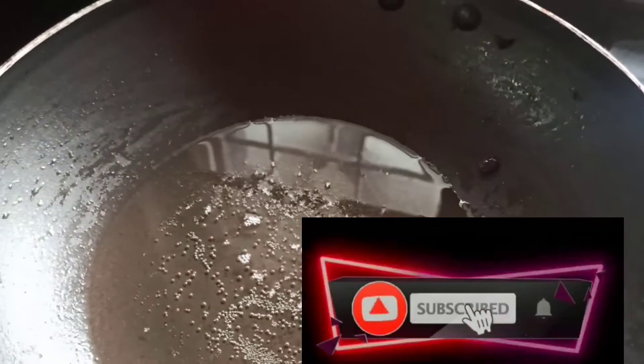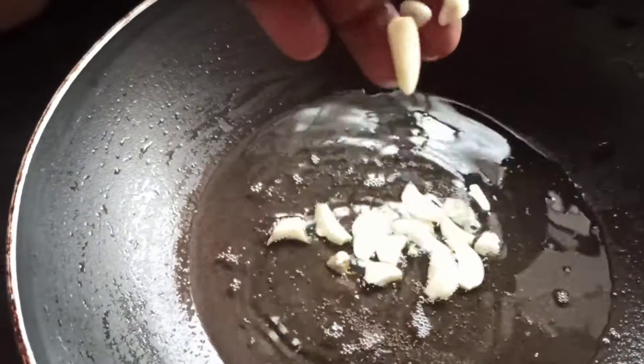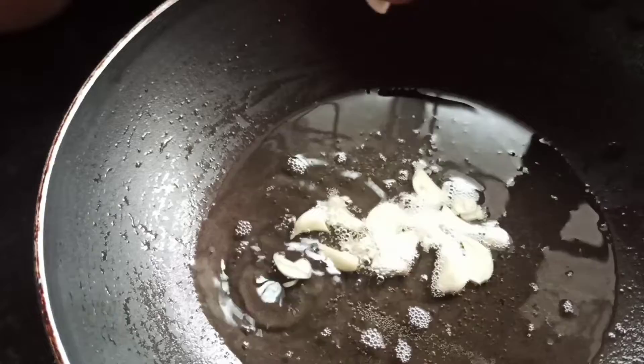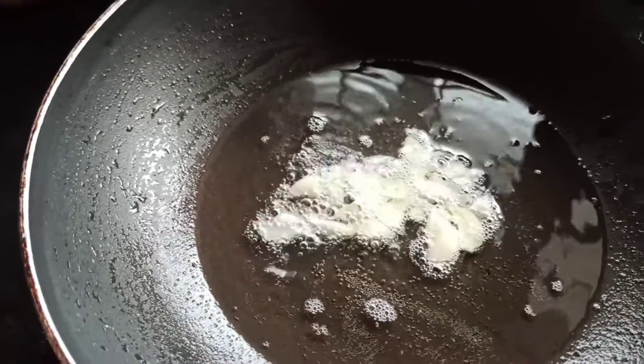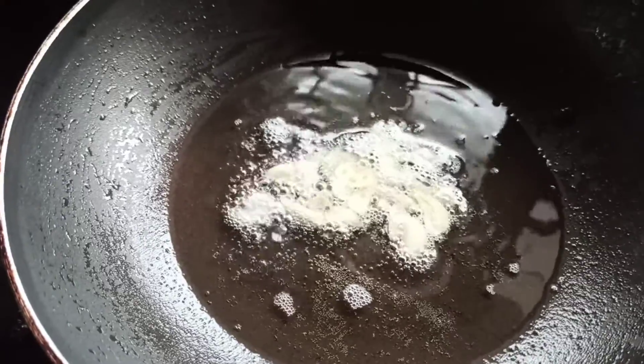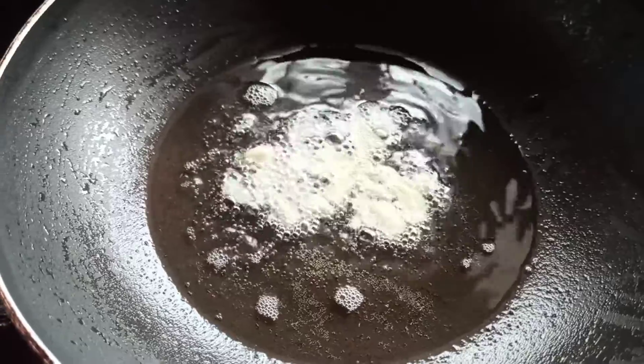I will add some more. We need to add some more in the pan. This pan will be ready. We don't have a preservative. Add some more of the pan, add some small pan.